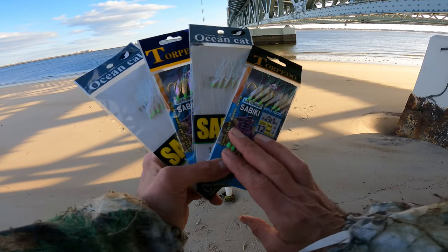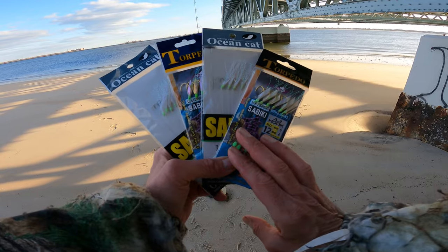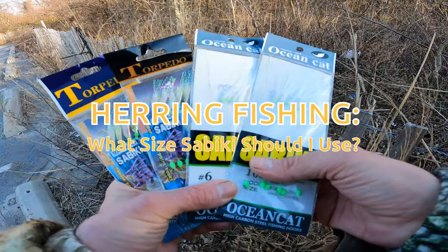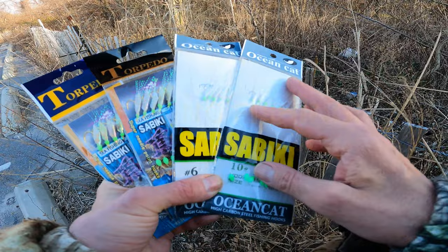Today we're going to discuss hook sizes on your sabiki rig for herring fishing. I've gotten quite a few questions over the years about herring hook sizes, so I figured I'd discuss what size herring hooks I like.